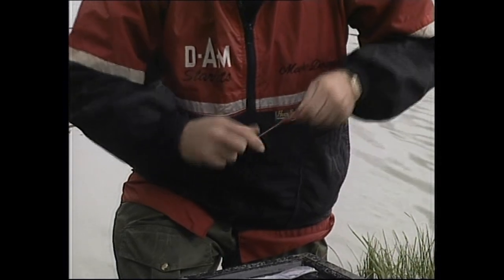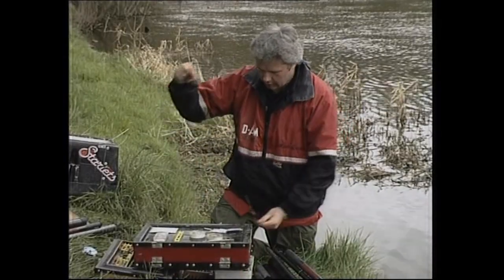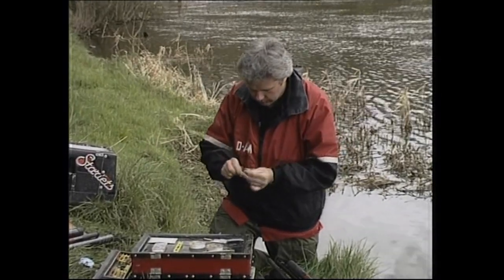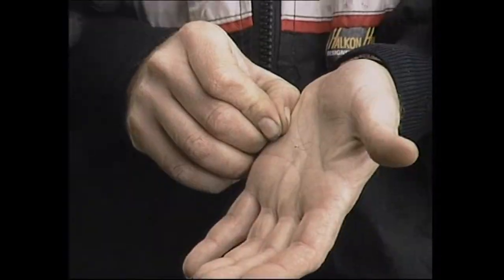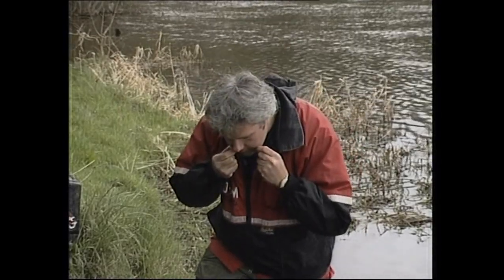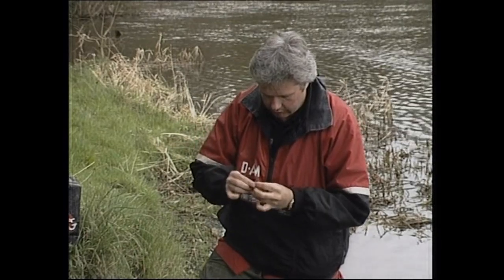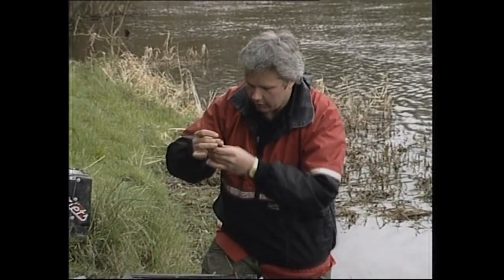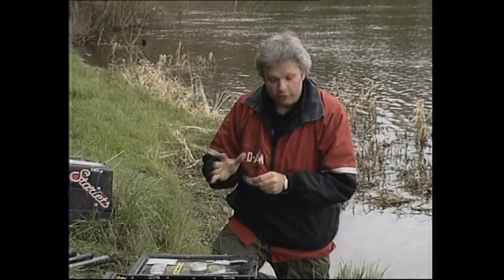At this stage we've now got our float and our olivet. The next thing is to put the hook length on and the drop shots. I always use a simple half blood loop on the bottom of the line — half a granny knot forming a loop. Snap the trailing length off. Don't forget lads, wherever you are, take your little bits of line — we don't want to cause any damage to wildlife. I'm not going to put the hook on yet — when setting these up you don't want the hook catching everywhere. Next I'm going to put the drop shots on.